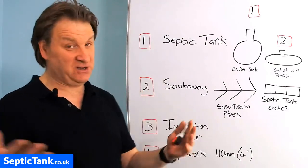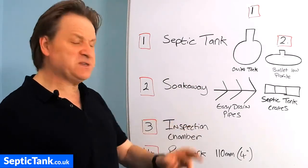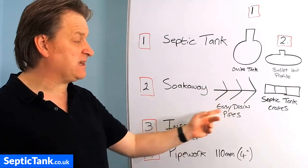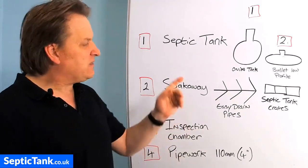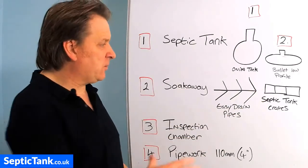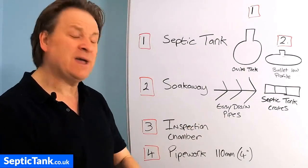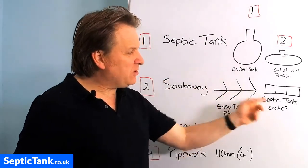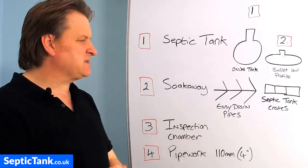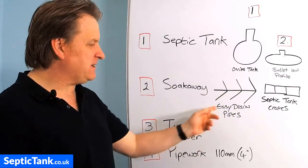The second thing you need is a soak away, which allows all the liquid to drain away from the septic tank. There are two types of soak away products: a herringbone style soak away made out of pipes such as easy drain pipes, or septic tank crates. The herringbone system is a throwback from the 80s — you've got to dig a massive area and create a network of pipes in a herringbone shape with loads of shingle underneath and over it. The modern option is septic tank soak away crates, which councils and everyone uses now, and they're a lot cheaper than the herringbone pipe method.